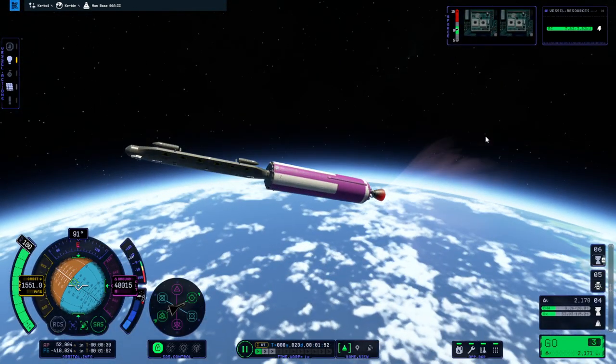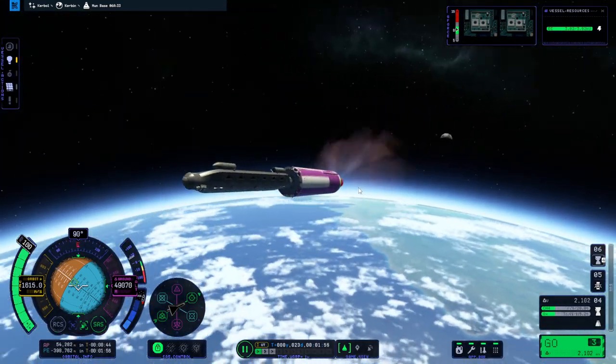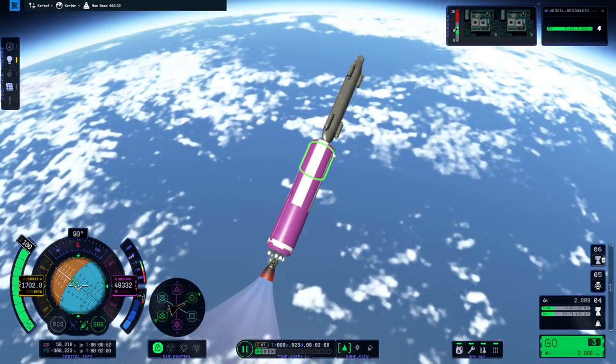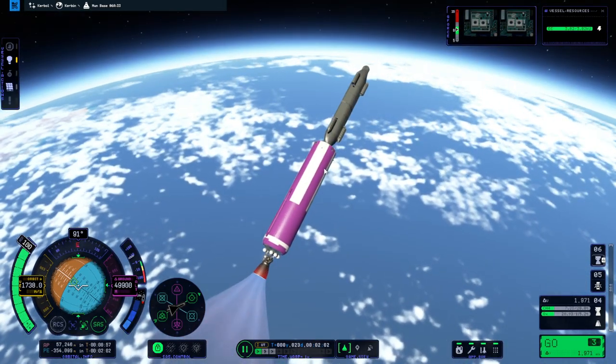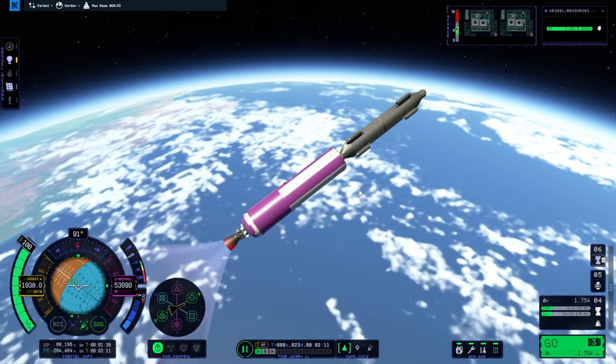This module is still an unknown quantity. We could probably have mounted two in the fairing, actually. But maybe mounting two is the dangerous thing. Who knows what causes these issues? Maybe even the kraken doesn't know.